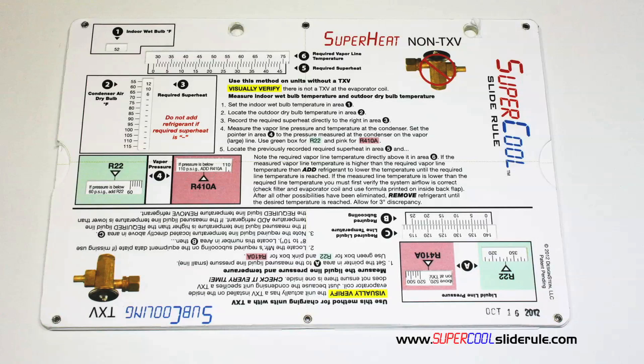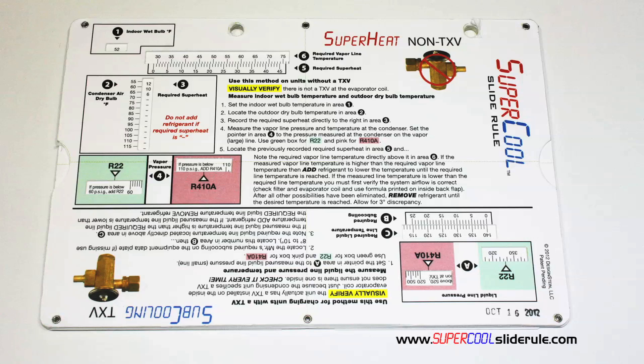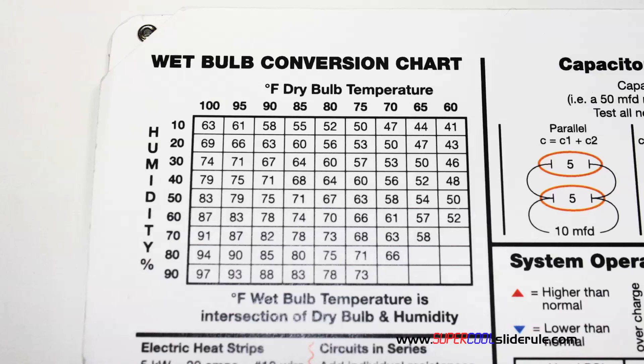This one tool will allow you to charge a system with R-22 or R-410A in either the superheat or subcooling method. The back cover contains required formulas. It has capacitor rules and practices, and a wet bulb conversion chart.